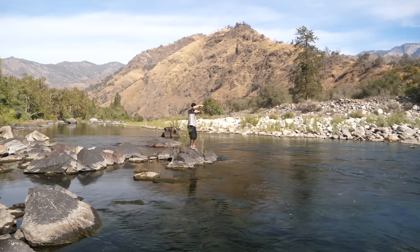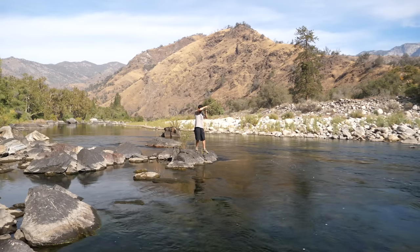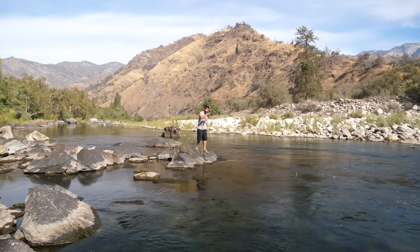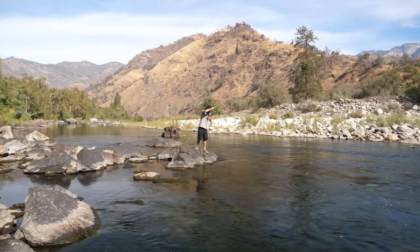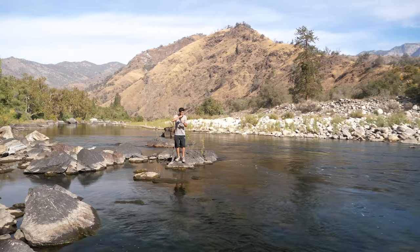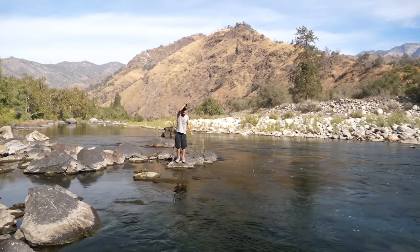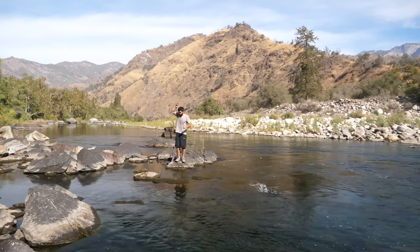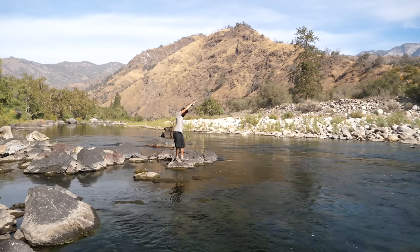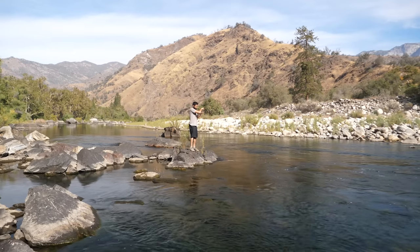Get the line up on the reel now so we can fight it like a normal fish. Heck yeah, perfectly set. I do have a net in the car — should have brought it. Let's go over here to land it in the shallows. He went into a rock — tire him out and jump closer to land.